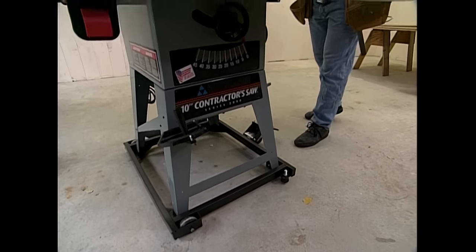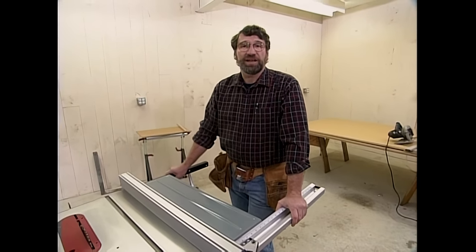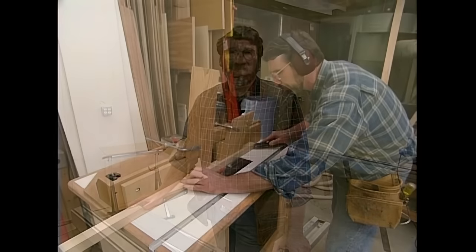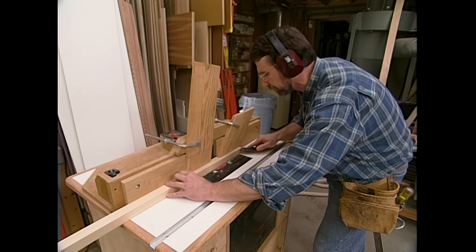But before you use any power tools, let's talk about shop safety. Be sure to read, understand, and follow all the safety rules that come with your power tools. Knowing how to use your power tools properly will greatly reduce the risk of personal injury. And remember this — there is no more important safety rule than to wear these safety glasses.